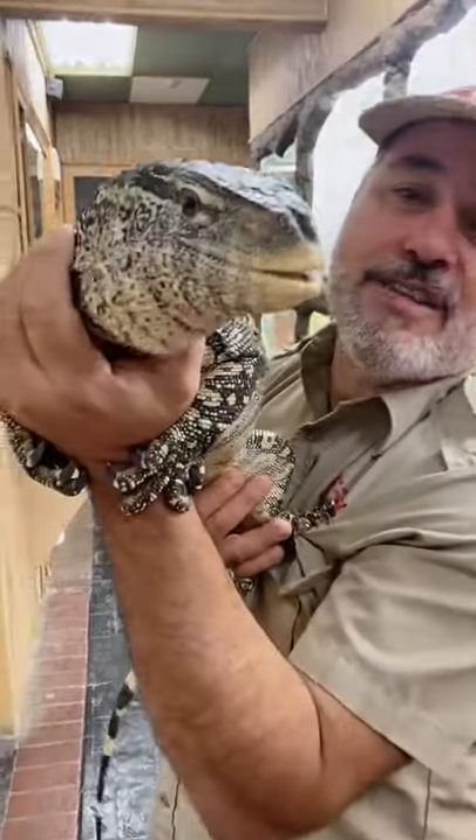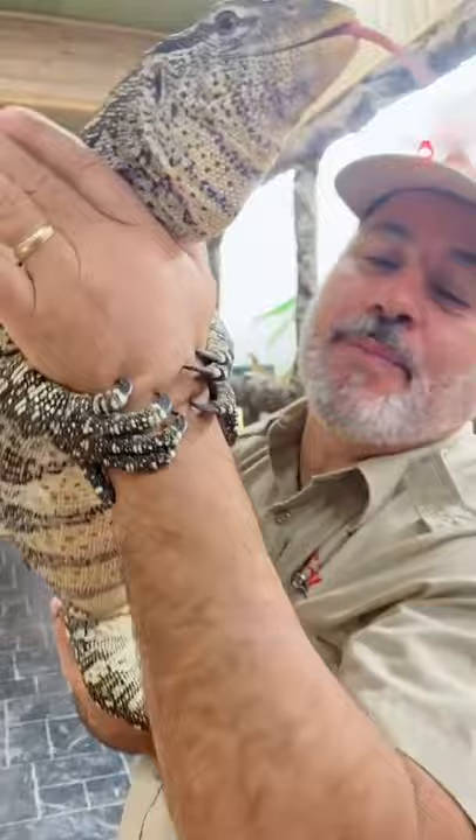Check out this awesome ornate Nile monitor. He is a handful. Look at him hanging onto me with those big claws. Look at those claws — they hurt too. But the good part is he's just trying to feel safe and sound, like he's not falling.